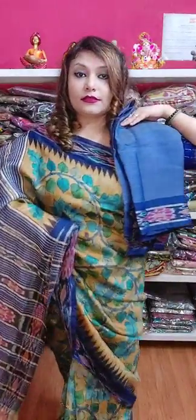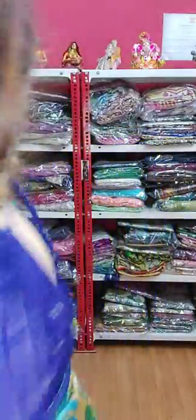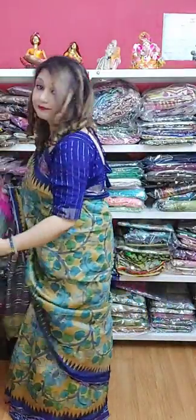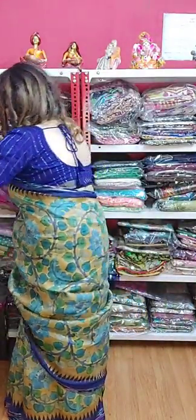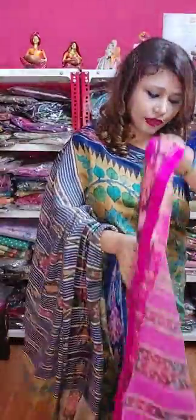See, this is the full get-up. We are having a few more colors — I am showing you one by one. This is another color. All the colors are very pretty and very unique.